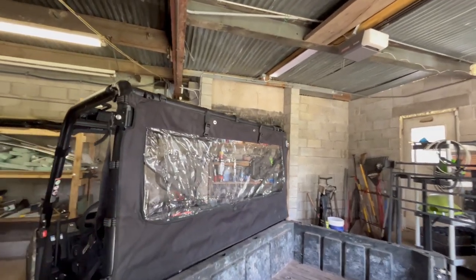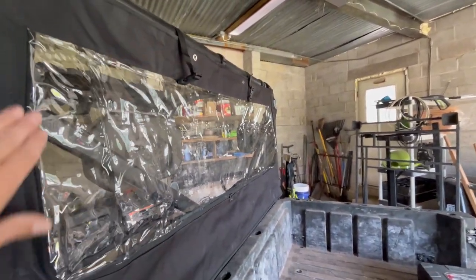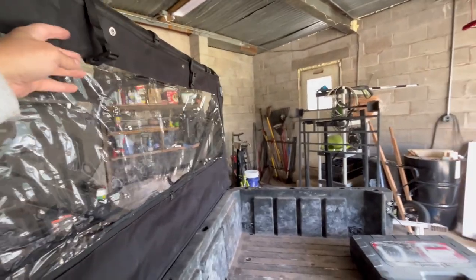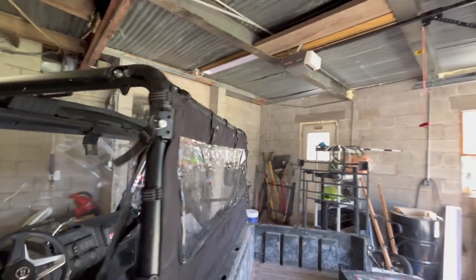Okay, you can see it fits so much better on here. Like I said, these must be so that way when you unzip this all the way you can roll it up if you want to hold it up there. But it fits so much better when you take the roof off.